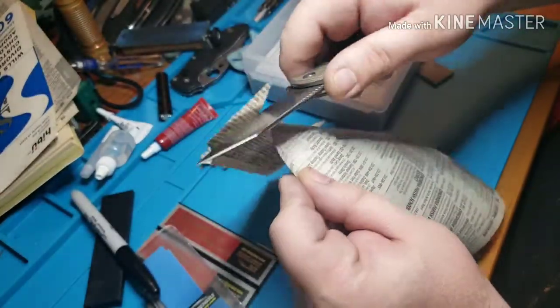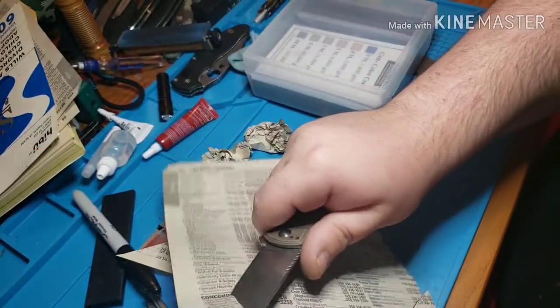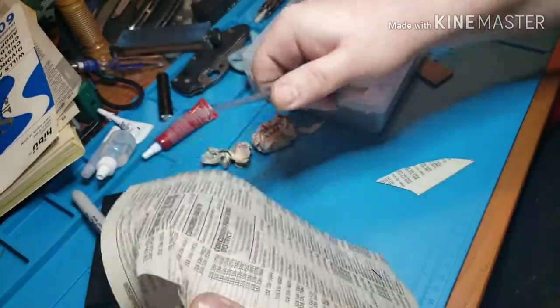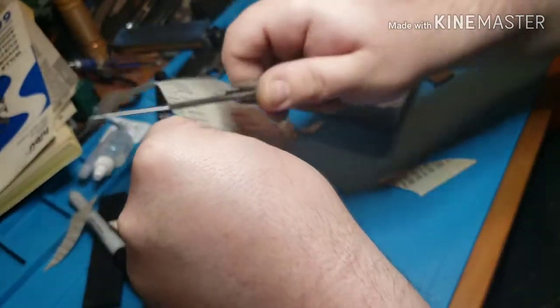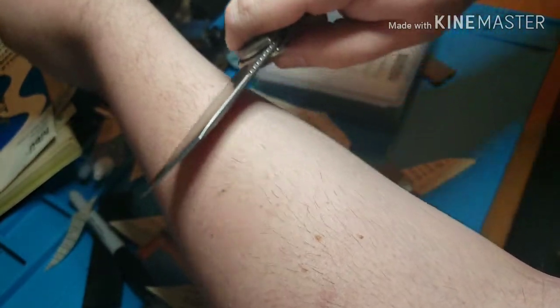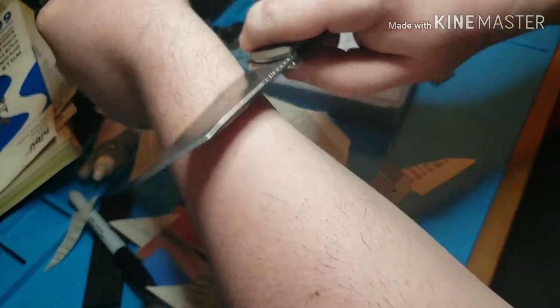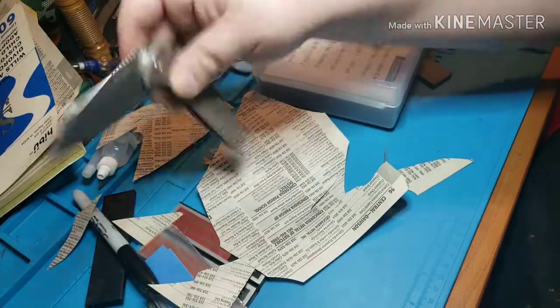All right, so I'm done, I'm back. And this is it — that was a bad cut. That's just off 300 grit and then down to 9 microns. Plenty, plenty sharp for shaving. Scary sharp. It's just popping them off. That's how I sharpen on my KME.